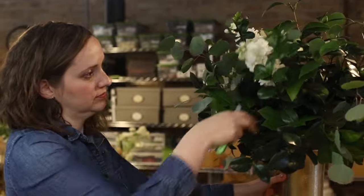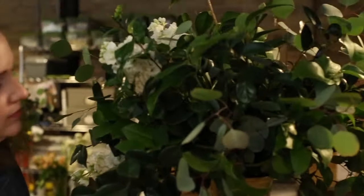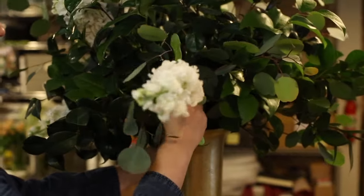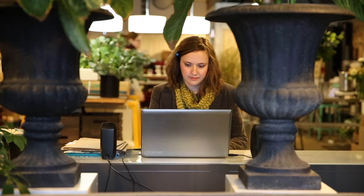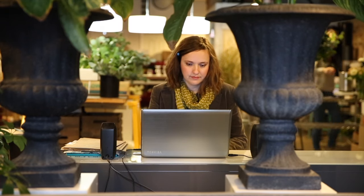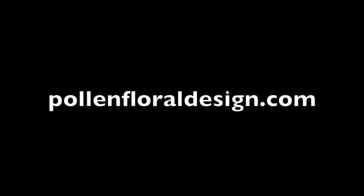At Pollen we're committed to creating beautiful floral design in a way that strengthens the local economy while minimizing waste. If you are planning an event and would like to learn more about what Pollen has to offer, please visit PollenFloralDesign.com.